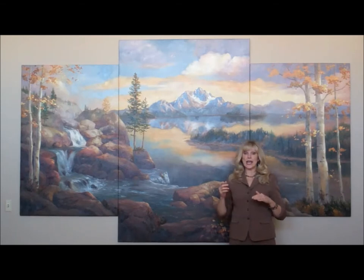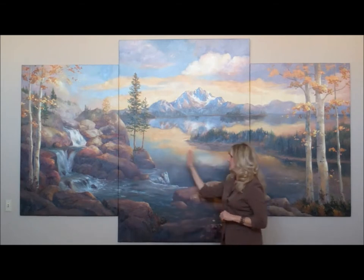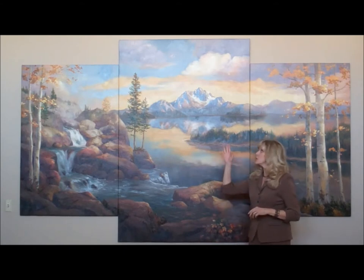I wanted to create three different panels that could stand on their own — if you looked at this one alone, or the center one, or the one on the right — and yet something that would fit together as well. I especially loved the Sawtooth Mountains of Idaho, so this one is fashioned with a little bit of liberty after Mount McGowan by Stanley Lake.